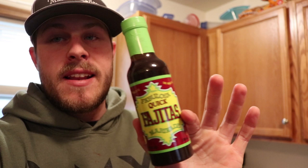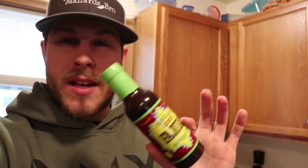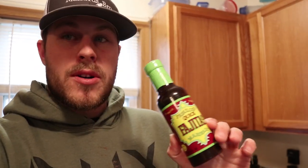Then we'll get it marinating. The marinade I like to use is Fabulosa quick fajita marinade — my mom introduced me to this when I was a kid. This stuff is legit. I've done it on duck meat and it just turns it from duck to like beef fajitas — it's ridiculously good. If you can find this or any kind of quick fajita marinade, it works really well with duck or goose meat.